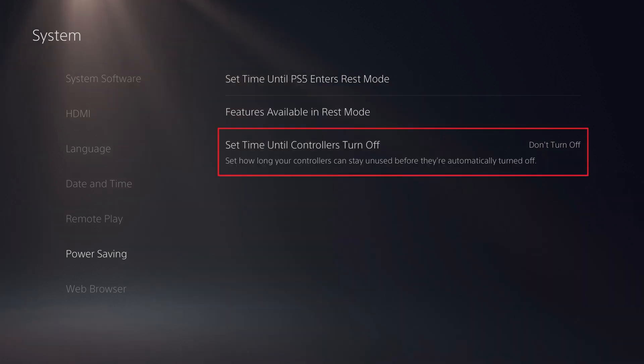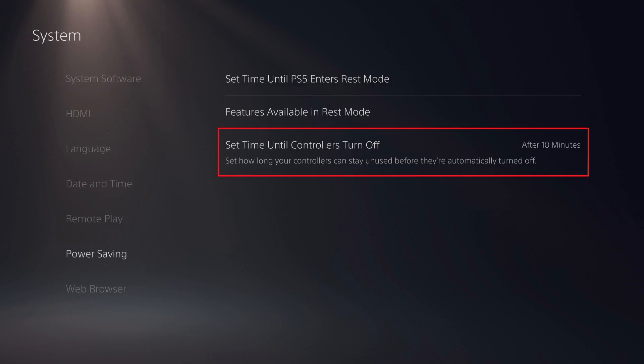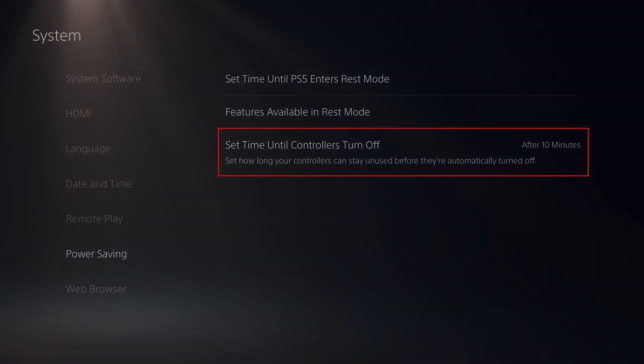Step 3: Choose Set Time Until Controllers Turn Off on the right side of the screen. A menu is displayed with options you can choose for how long your PS5 DualSense controller will go without being used before it turns off. Make your selection. Your changes will be saved automatically, and going forward your PS5 DualSense controller will automatically turn off after not being used for your set amount of time.